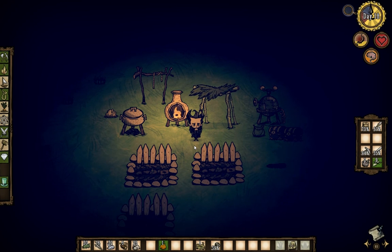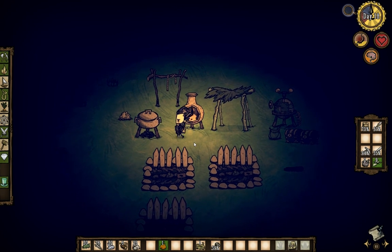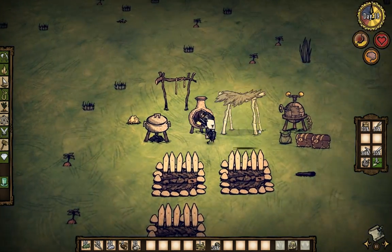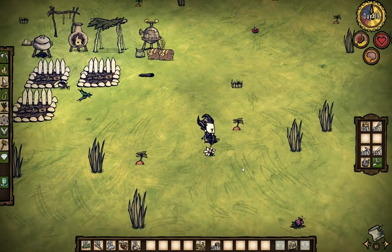Hey guys, what's up and welcome to another fantastical episode of Don't Starve Shipwrecked Season 2. It's me here. How you doing, girl? I'm good. I'm very good. I feel very good about myself right now.